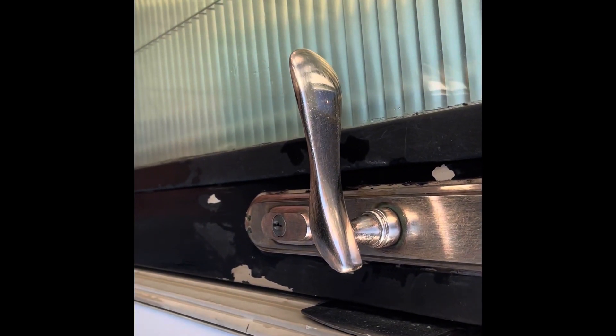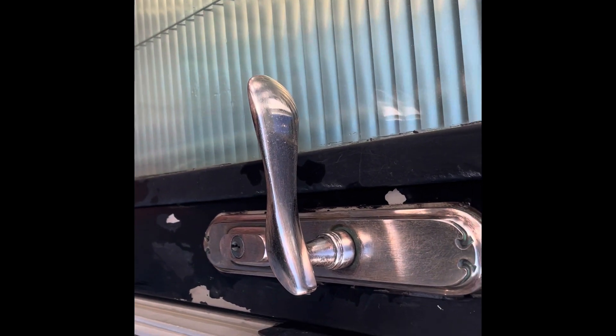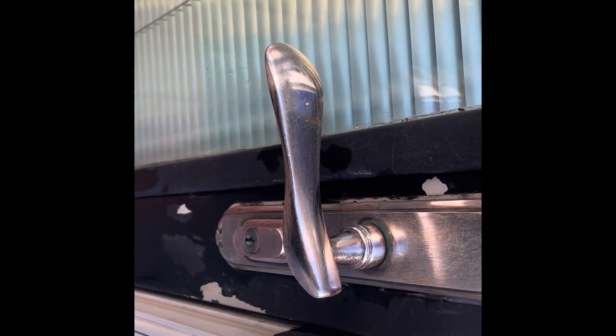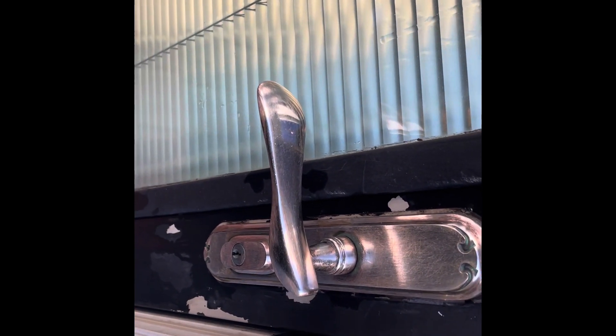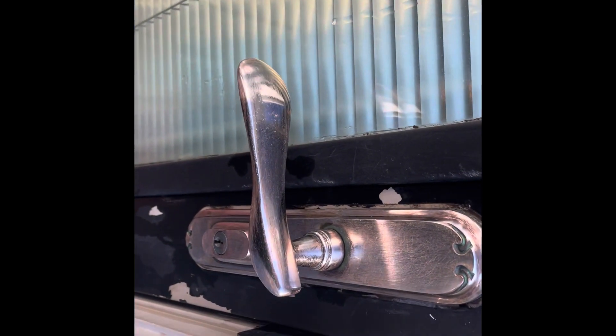This saved the client a bunch of money — not having to remove and replace it, because these are very expensive; some of them can run $1,000 even. Looks a lot better. The client was ecstatic. Next thing they're going to do is have this door painted.